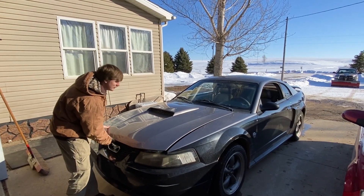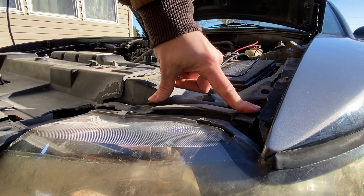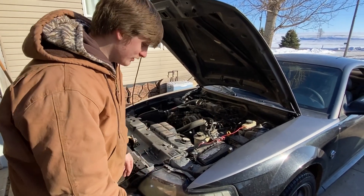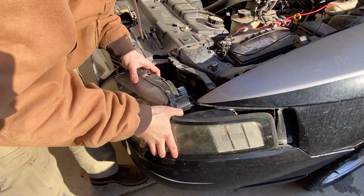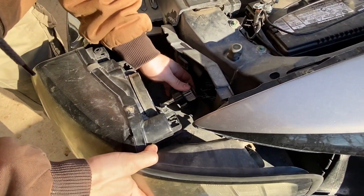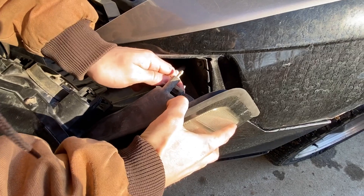Step one: pop your hood and open. Next, you're going to want to look at these two tabs right here — these are what hold the headlights in. You just want to pull up on those and they come right out. For the third step, after you remove the clips, you just give it a nice yank and out come the lights. From here, you would just twist the back of the headlights. There's a clip right here that usually just has a clip on it, but these ones are broken, so you just pull it right out. The light's out.